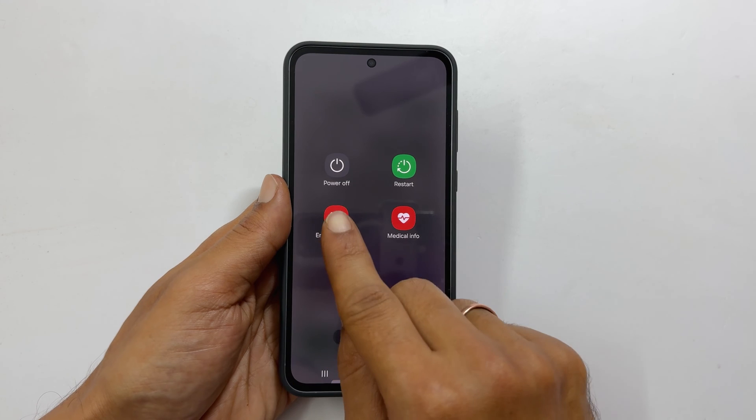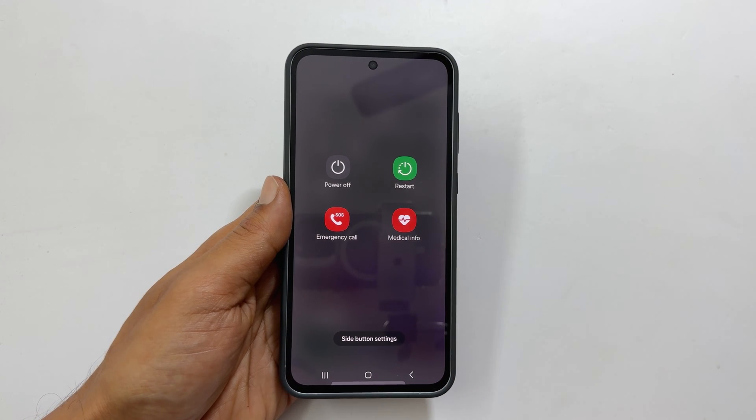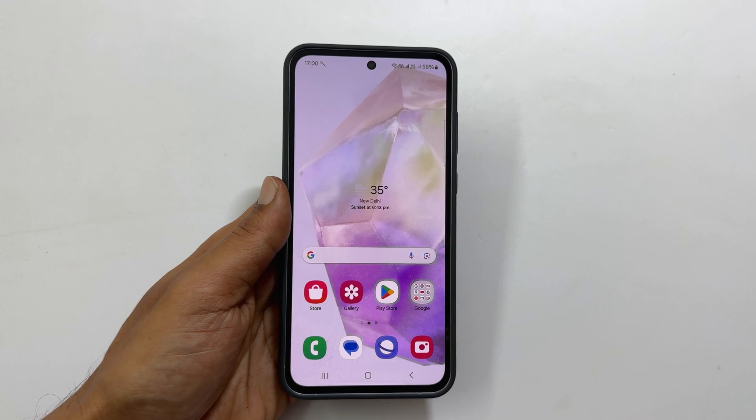From this menu you can turn off or restart your Galaxy A35. You can also use Bixby to turn off or restart your Samsung phone.